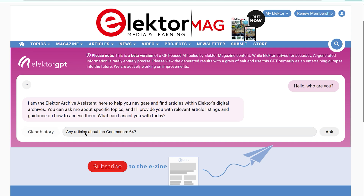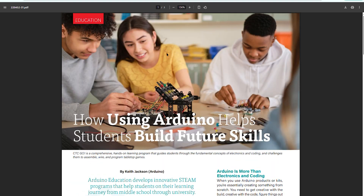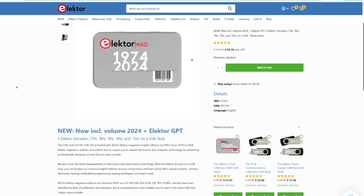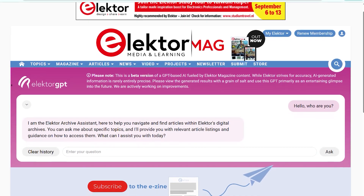And new this year: Elektor GPT. Whether you're researching, learning or just geeking out on old-school electronics, this is a serious resource. The Elektor Archive USB Stick, now including volume 2024 and Elektor GPT.